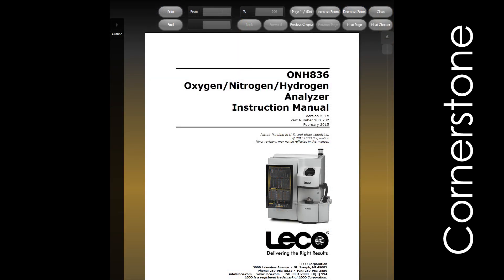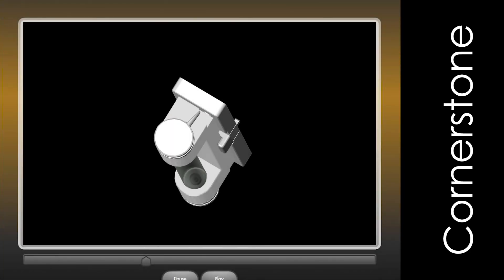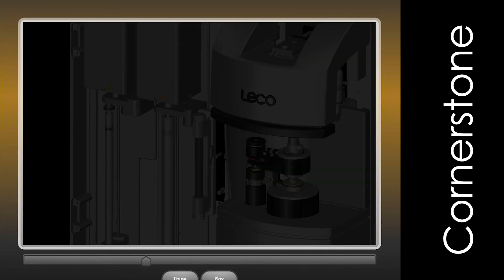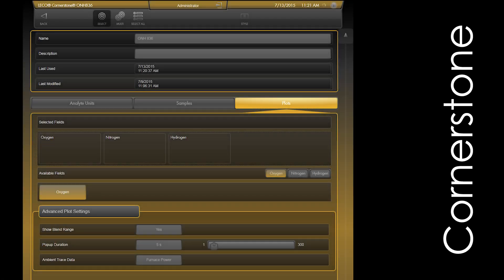Advanced diagnostic features include a thorough digital onboard manual, maintenance animations, photo illustrations, and screen captures, so that you can get the direction you need without having to refer to multiple manuals.